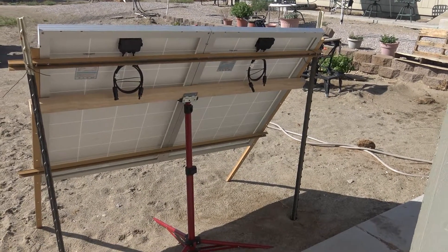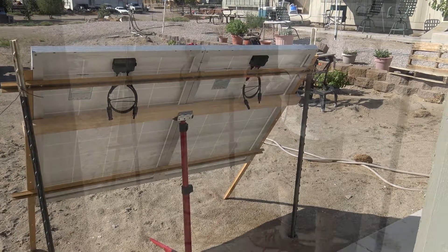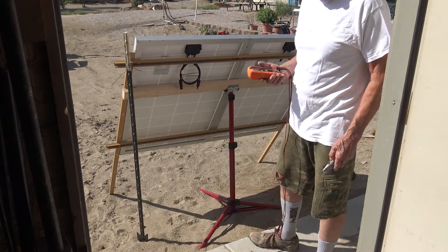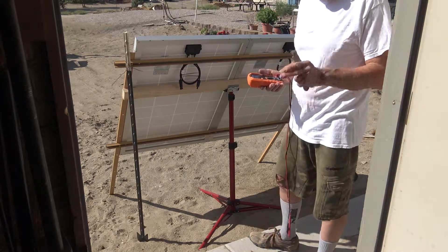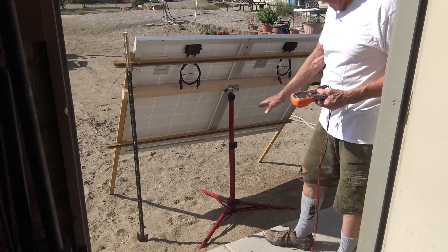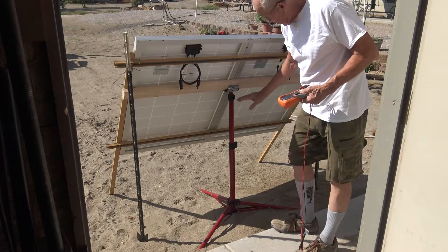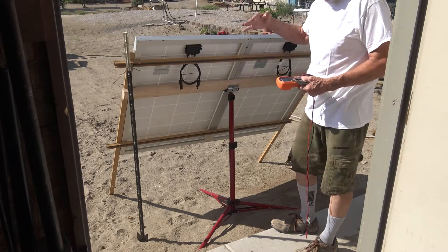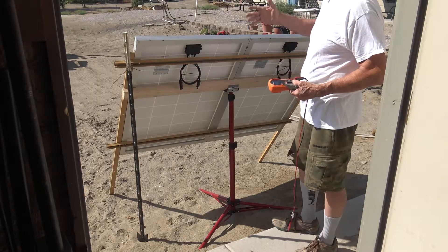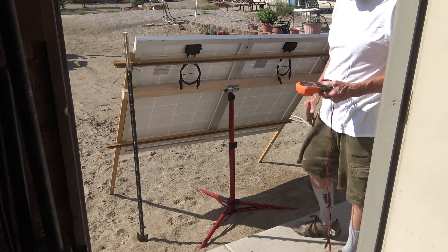The T-posts are just to stabilize it in the wind. We had some really high wind — it didn't flinch. Had rain, didn't bother it a bit. I purchased four of these Renogy solar panels, 100-watt, 12-volt, and I'm going to wire them in series-parallel. I have two of them on an established mount. The reason I did this — it's adjustable, so I can adjust the angle at any time depending on how high the sun is in the sky.